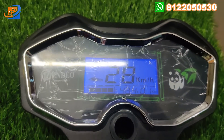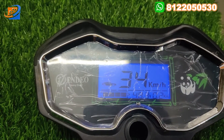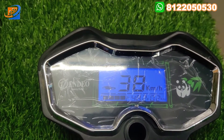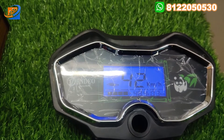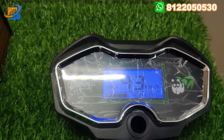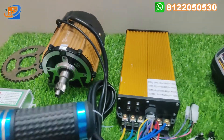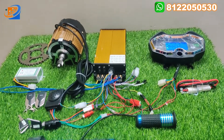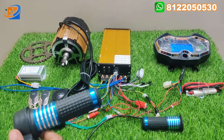Step by step increasing the acceleration — 28, 29, 30, 31, 32, 33, 34, 35, 36, 37, 38, 39, 40, 41, 42, 43 — and at 43 km/h we get the cutoff of this motor. The speed sensor gives a signal once it reaches 43 kilometers and cuts the voltage. Based on ICAT approval this motor is designed — the cutoff range is 43 kilometers and it automatically cuts off to zero.